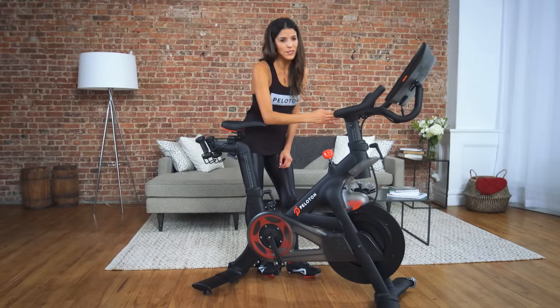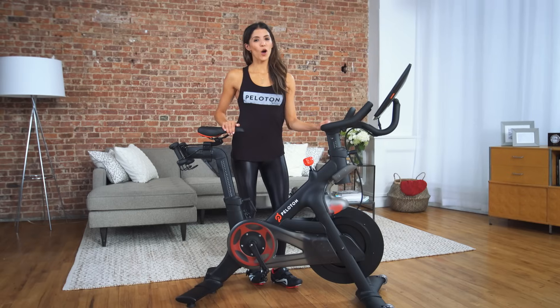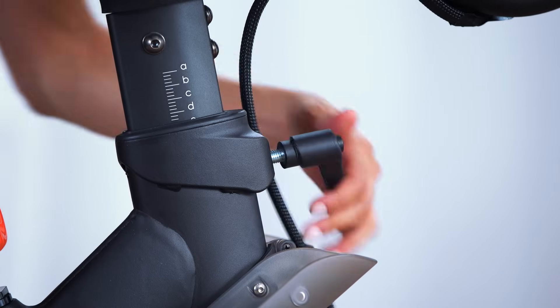Once you've taken a few rides, you can always adjust the settings for comfort. Your handlebar height can also be adjusted to allow for a perfect fit. To adjust your handlebars, first loosen the lever on the front of the bike.